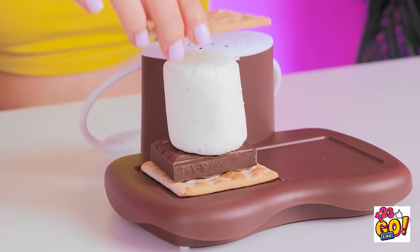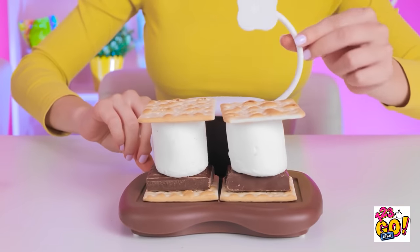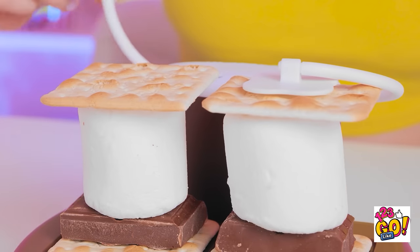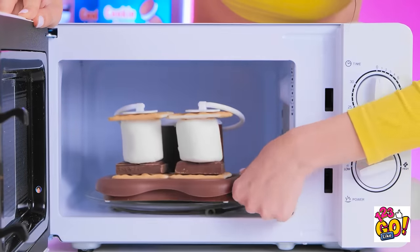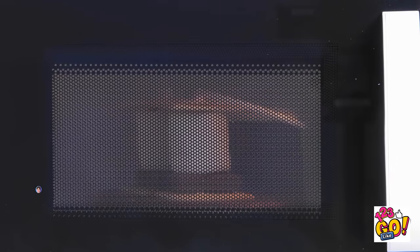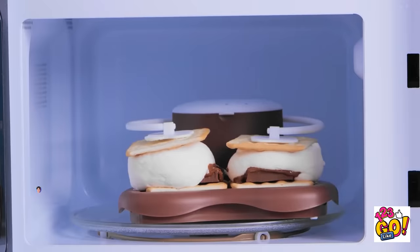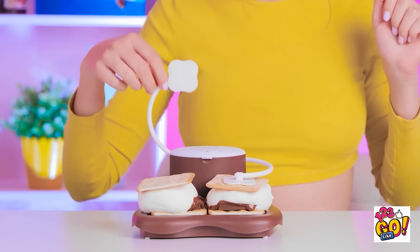I'll lift up these arms and then put the crackers on the base. Next I'll put a piece of chocolate on top, then a marshmallow. I'll do the same on the other side. Now I can fold the arms back over — these will hold everything in place. The s'mores can go inside the microwave. Everything is ready — let's give it a blast! Look! The marshmallows are melting — they're gonna be all squishy. It'll be like eating yummy clouds. That's it! Out they come! I need to taste them! They look too good! Gimme!